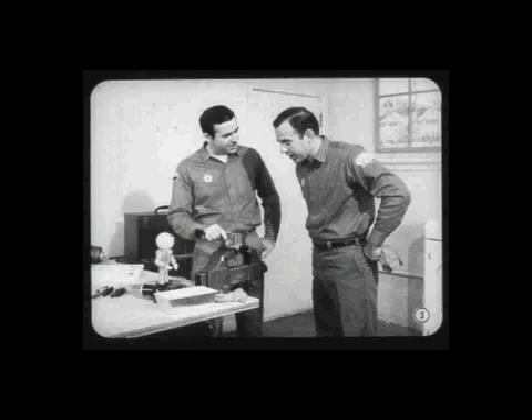Say Bob, where did you get that pump? It doesn't look like any of those I've seen you working on before. This is one of those new roller-type pumps, Joe. A few of them were used on 1968 cars.